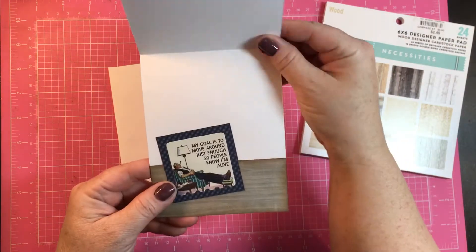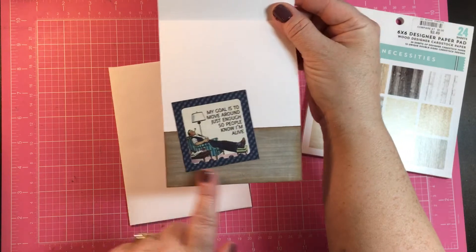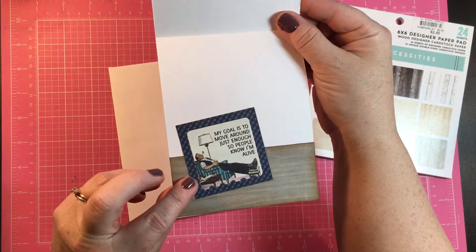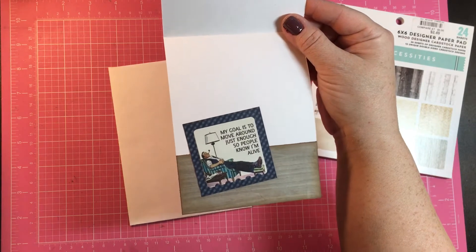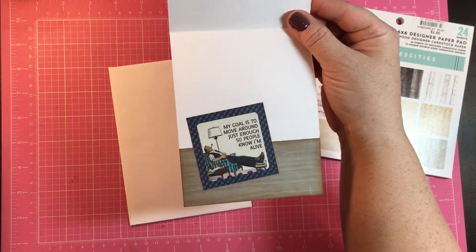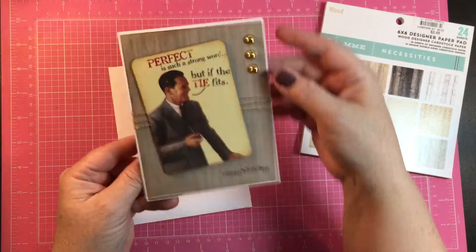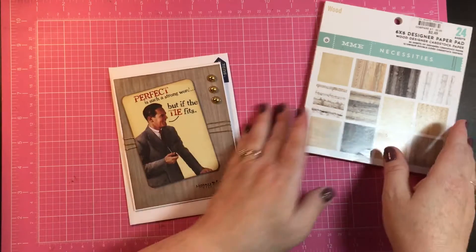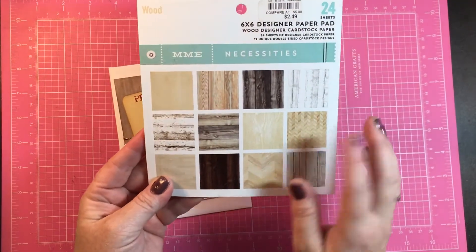This journaling card is from the Authentique line called Dapper. On the inside of the card I used another piece of that wood grain paper on the bottom, and from the sticker sheet — which is so perfect for my brother-in-law Dave — it says 'my goal is to move around just enough so people know I'm alive.' I think that might be his philosophy; he cracks me up. So this is my fun quick birthday card.